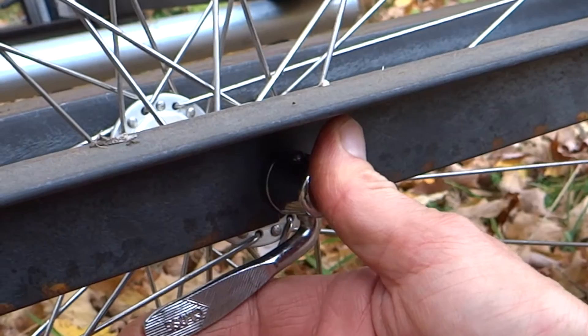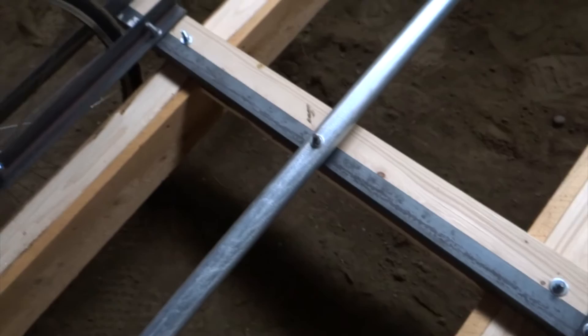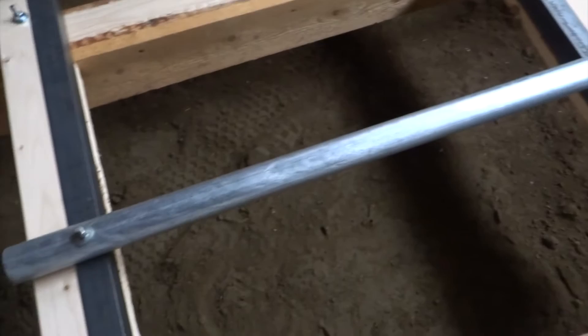Each framed wheel is connected with longer pieces to make a sturdy box that frames the cart. The center pipe is connected to the cart with carriage bolts that are fastened in front and the back of the frame and crossbars.